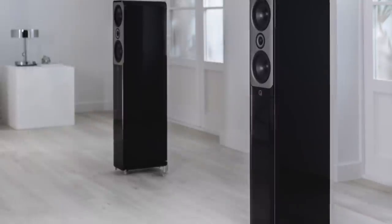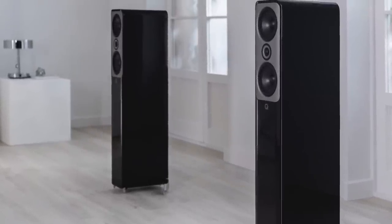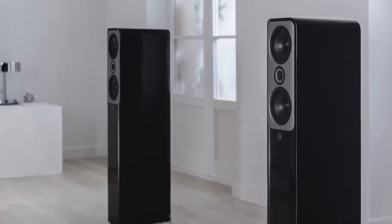These six-ohm speakers are pretty sensitive at 90.5 decibels, so you're looking at a minimum amplifier output of somewhere around 25 watts or higher. So, how do they sound? Let's go to the sound quality tests and find out.